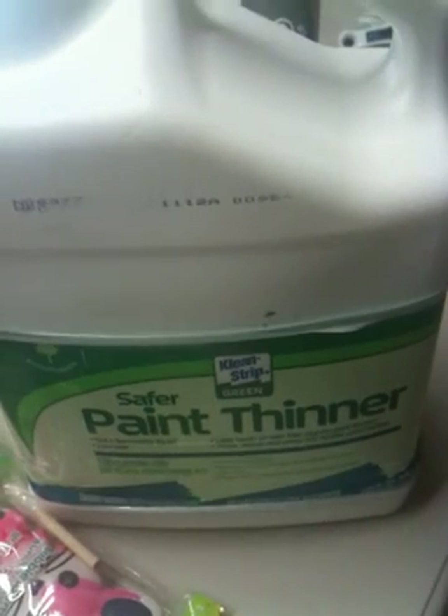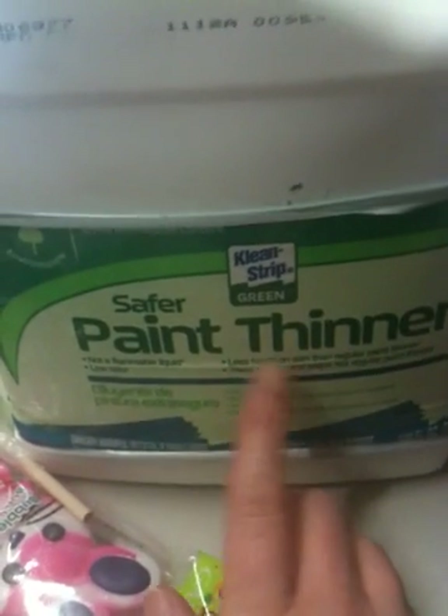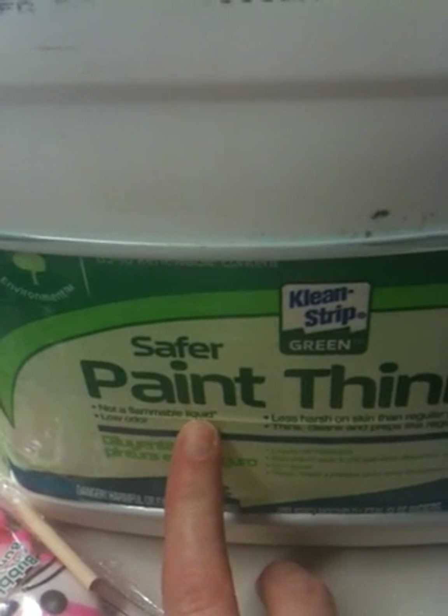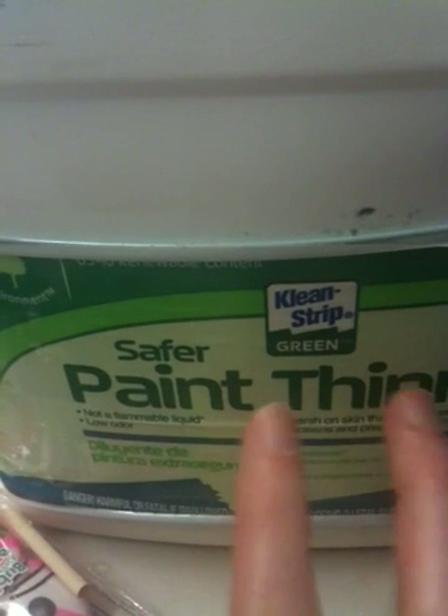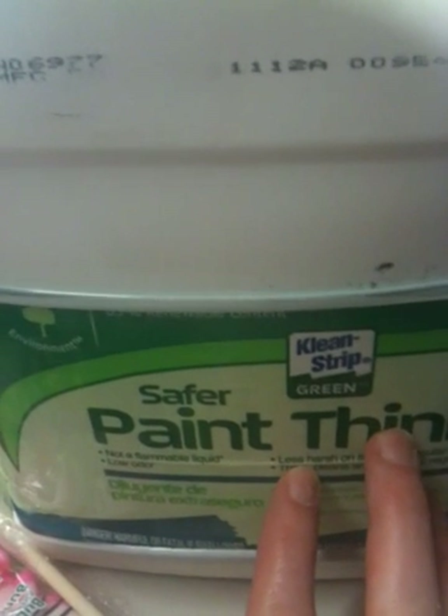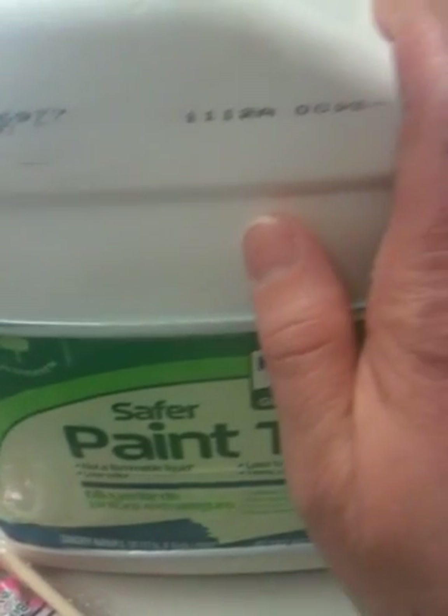I did a few alterations to what he was using. He uses mineral spirits paint thinner, and I'm using this one — a 120 fluid ounce bottle that was only about $8 at Walmart. The reason I got this one is that it's a non-flammable liquid, so I wanted to try it first because it seems safer. If this fails, it may be because of that, and I'll try again using the mineral spirits he recommends.